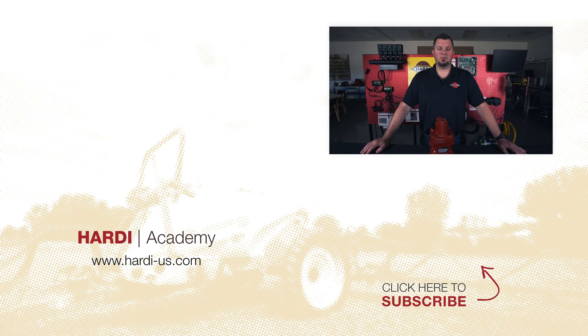If you have any more questions on your Hardee 500 series pump, please contact your local dealer, and make sure to subscribe below for more Hardee videos.